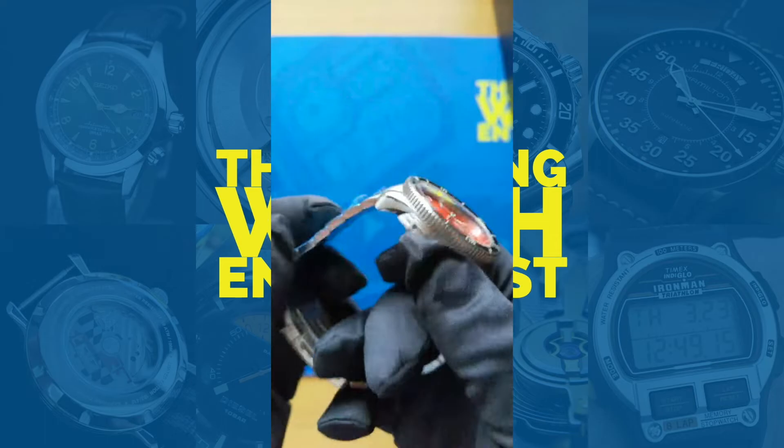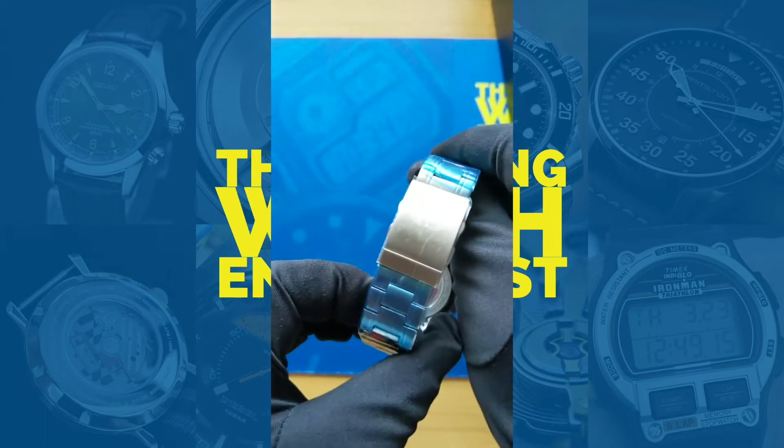Beautiful orange sunburst dial — fantastic looking — with the chapter ring around the outside with the minute tracks. Very, very cool. Really like the handset. It's a really great watch.